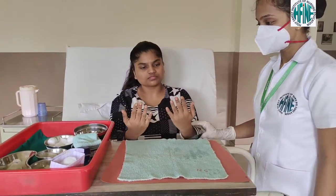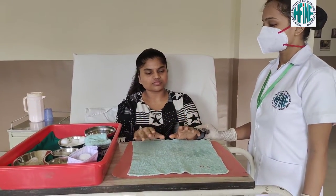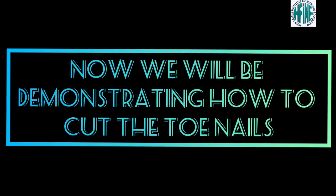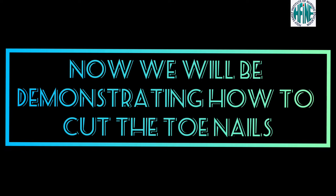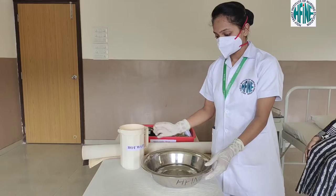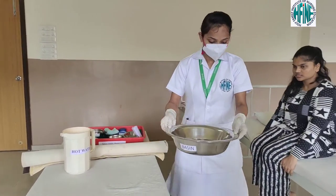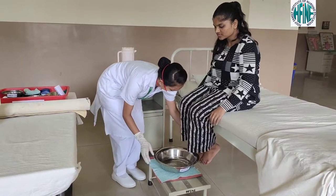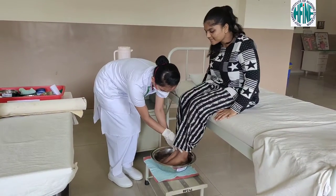Apply a moisturizer to all your fingers to prevent them from drying. This is how the main steps of the nail care procedure are done. Remove disposable gloves and clean and replace the equipment. Now let us start with the nail care procedure of the toenails — repeat the same procedure as for the hands.